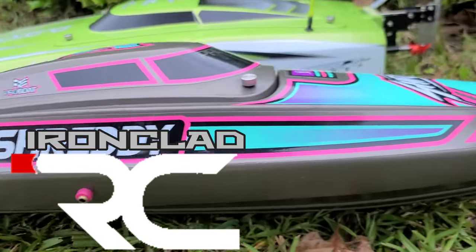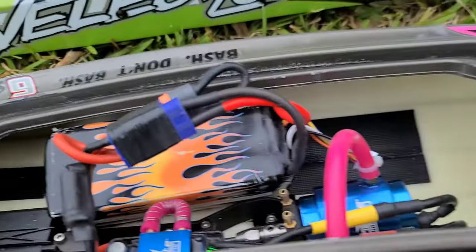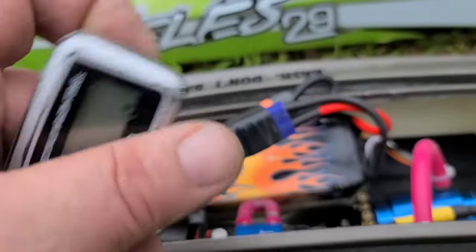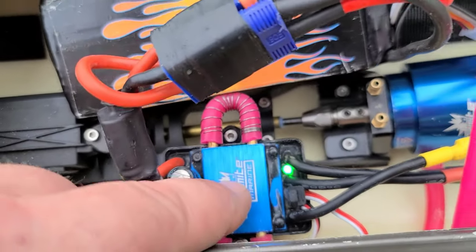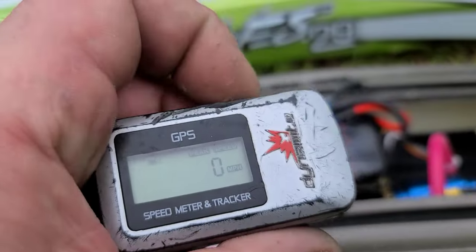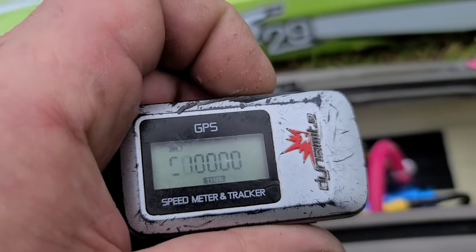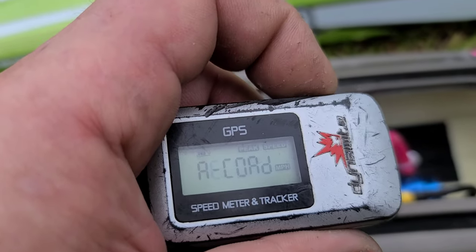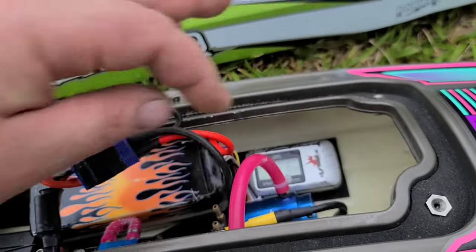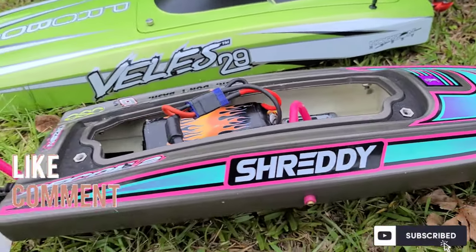Welcome back to the channel. I've got the 6S Shreddy, the Pro Boat Recoil 2, out here at the park pond. I've got a MaxAmps 5450 6S pack in the boat, 120C discharge, with a Dynamite 120 ESC and a 3650 6-pole 2000KV brushless inrunner motor. I basically upgraded the boat for 6S — it comes 4S capable and it's plenty fast stock, but you guys know me, I like going fast and modifying my RC boats. Let's get it!